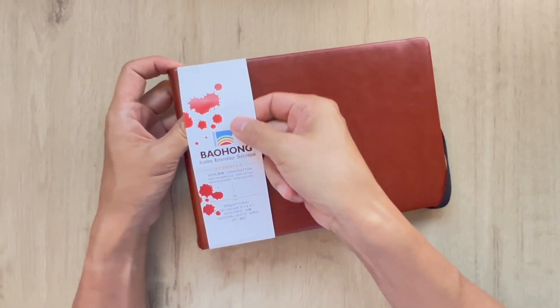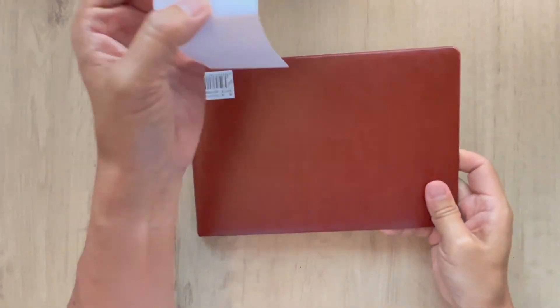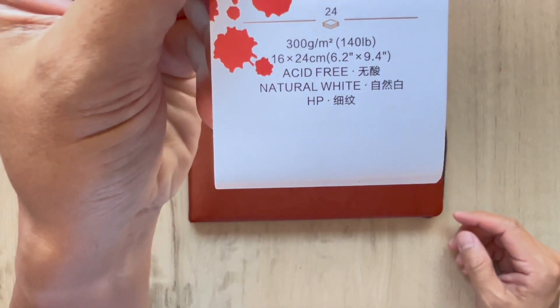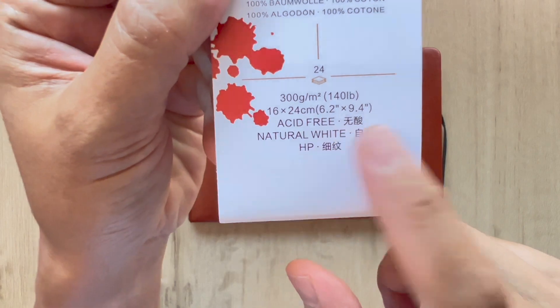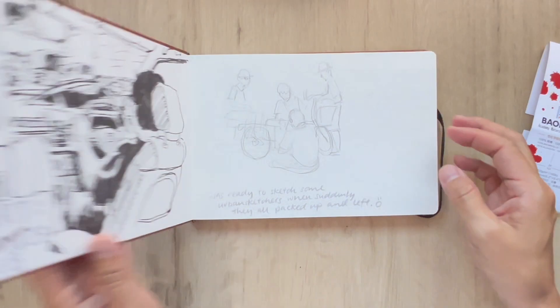So if you missed out on the first sketchbook tour of 2023, please head on over to that link. Specs are 300 gsm and the size is 16 centimeters by 24 centimeters, which is also 6.2 inches by 9.4 inches, and it is hot press — so really, really flat.